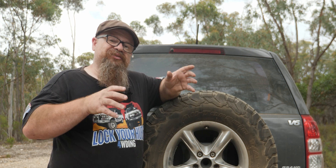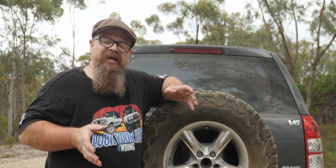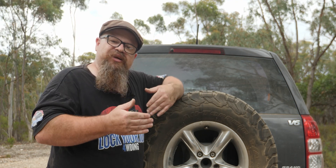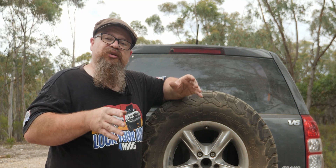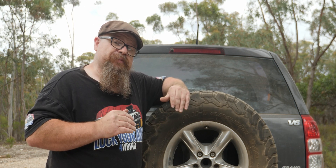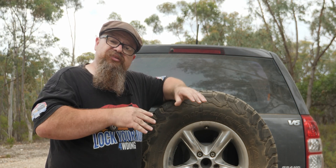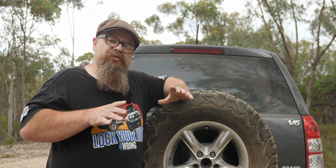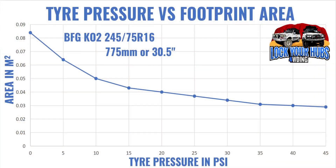Now, just like preschool, it's time to drag out the paint and paper. I've measured the tread contact length at 45 psi down in 5 psi increments right down to 0 psi. I painted the tread with black paint, put a piece of paper on the ground, then lowered the full vehicle weight — about 500 kilograms per corner — to get an imprint of the tread length at each pressure.